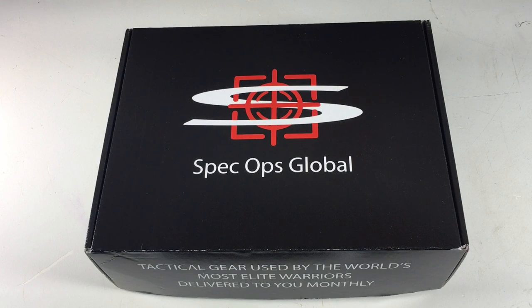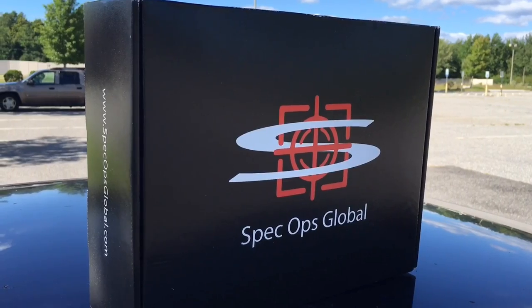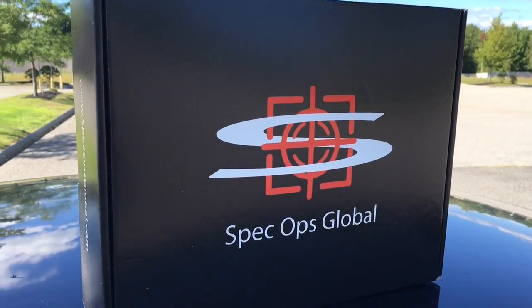What's up everyone? Tim here from Everyday Tactical Vids looking at the Spec Ops Global monthly subscription box. This is the August 2016 box and let's open it up and see what's inside.